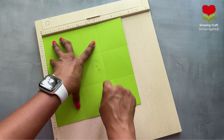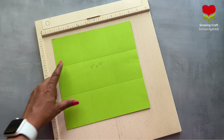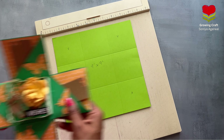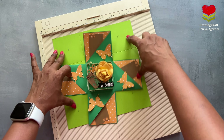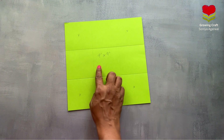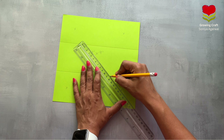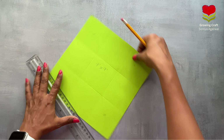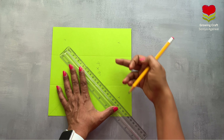Now we have nine blocks. We need to cut parts one, two, three, four — the four corner sections. Rather than wasting these four parts, we can use them as flaps. Take your scale and from the corner point, mark a line — this will be folding this side, and this will be folding this side.